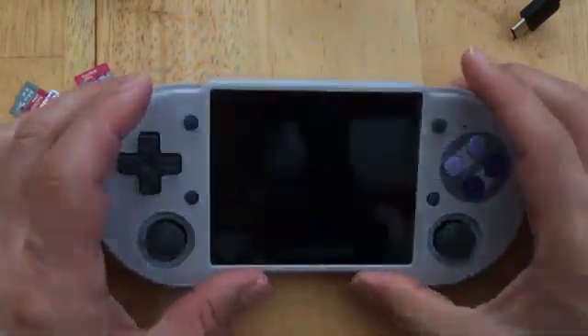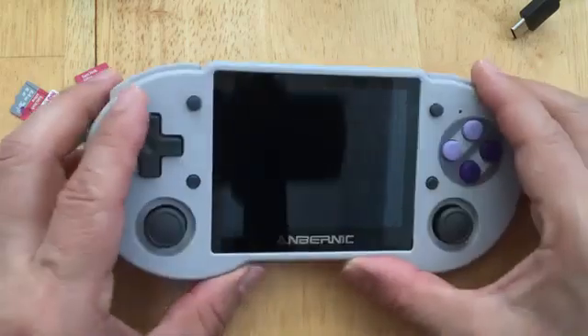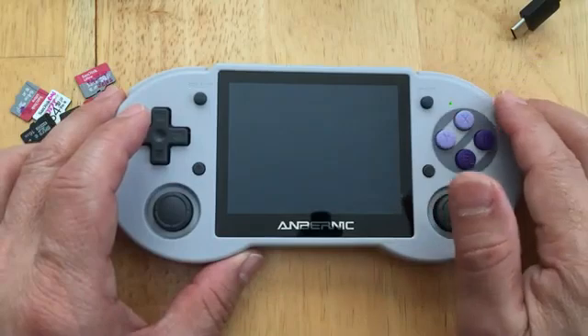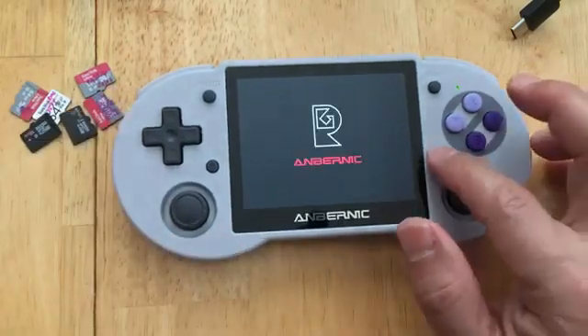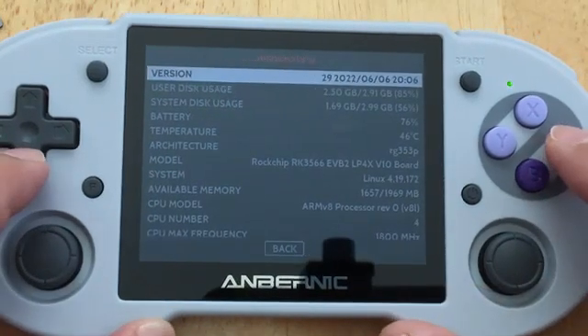A lot of people are not happy about this SD card because they've had important data loss, which also happened to me. But at this moment, this is the cheapest, affordable, and kind of reliable option to have. Let's see what this thing is telling me.